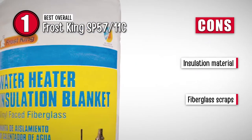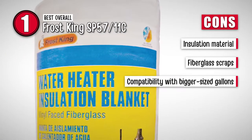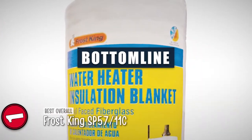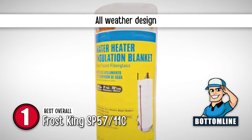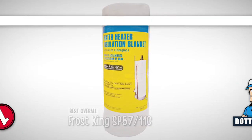However, the insulation material may fall apart with time. The fiberglass scraps can be dangerous to deal with, and it's not designed to be used with bigger-sized gallons. The bottom line is, it's suitable for a variety of heater sizes. There's a water heater insulation blanket designed for every weather, and it's available in five different sizes and thicknesses for users to pick from.